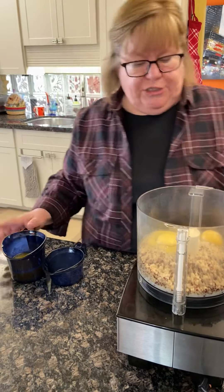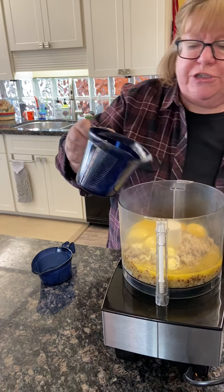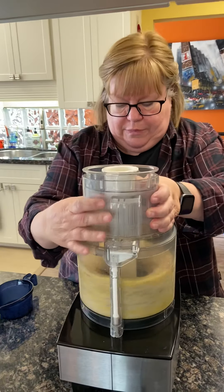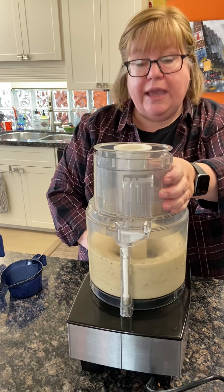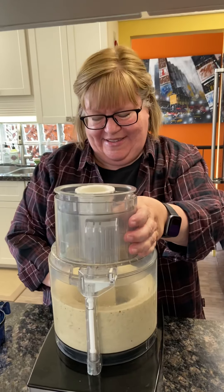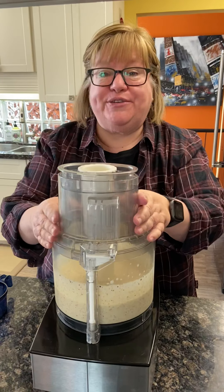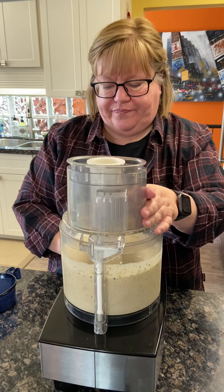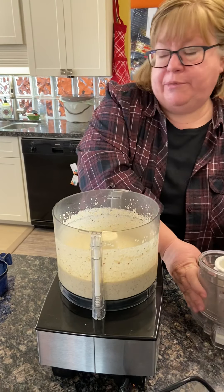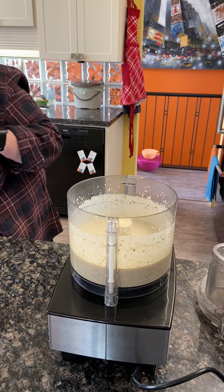What I'm going to do first is process this all together. You want to process the quinoa quite a bit and make it nice and smooth so that you don't taste chunks of quinoa. That's why we use the food processor or a blender, because you can't do that manually — it just doesn't have enough power.